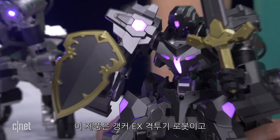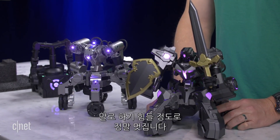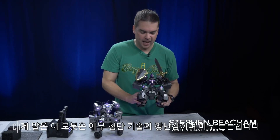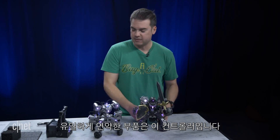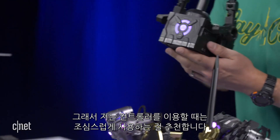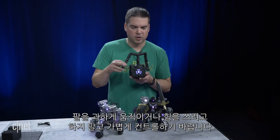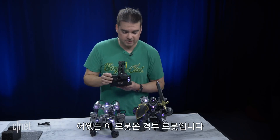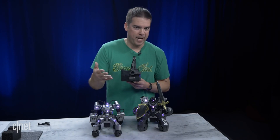So that's about it. This is the Ganker X battle robot — it's available now. It is super cool. This is a very high tech toy and it is very heavy duty. The only thing that is fragile is this controller, so I would recommend being very careful when using it. Don't try to yank the arms around or be tough with it — just be really careful. That said, these robots are made to fight each other, so we're going to get them set up in a minute and have a little battle.